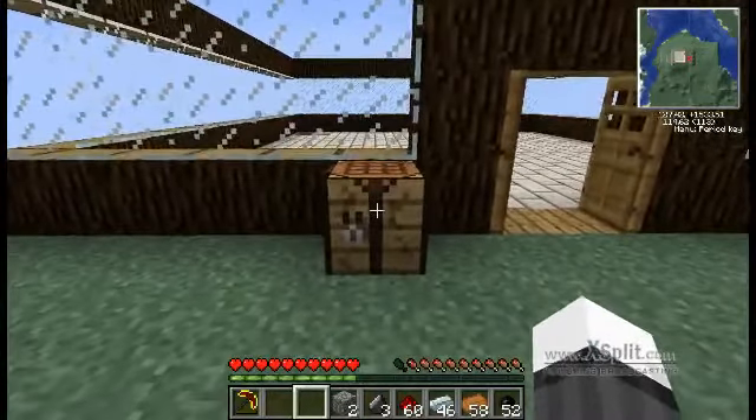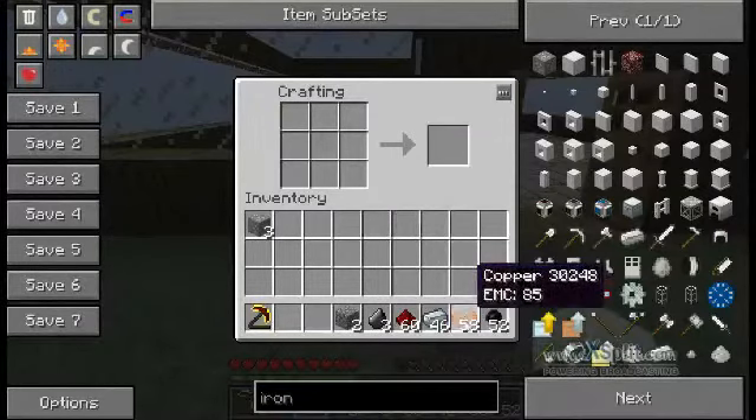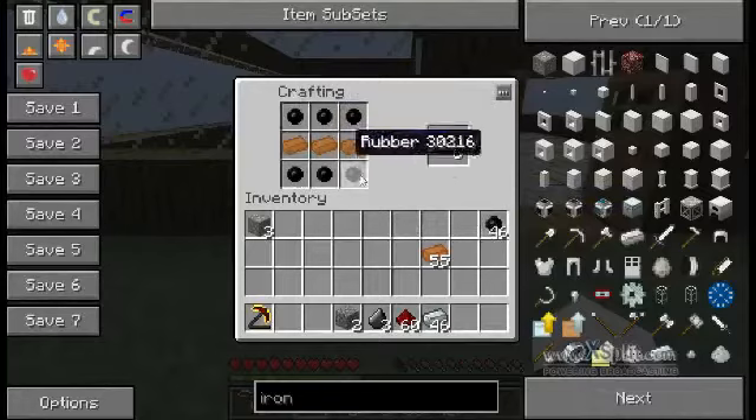In previous episodes I've taught you how to make the ingredients to make a machine block, but I'm just going to have a recap so you guys know what you're doing. First off you're going to need your copper cables. You're going to need your copper bars — put three in the centre and surround them with rubber. You get rubber by heating sticky resin from rubber trees. By making this formation you have enough for six copper cables and that's all you need.